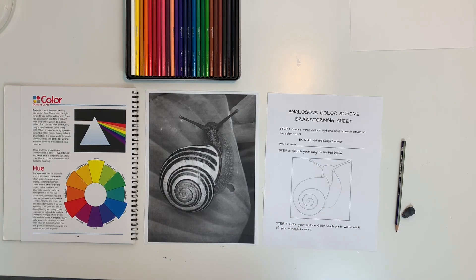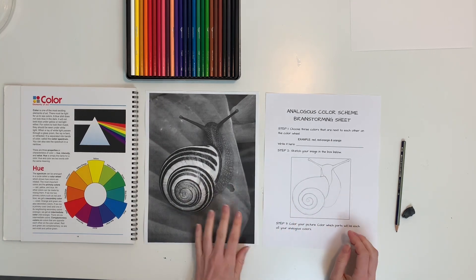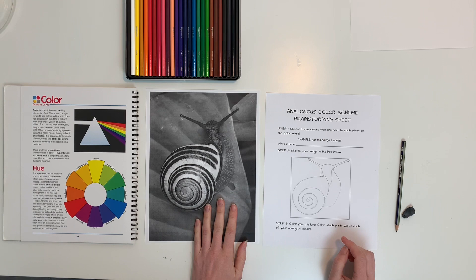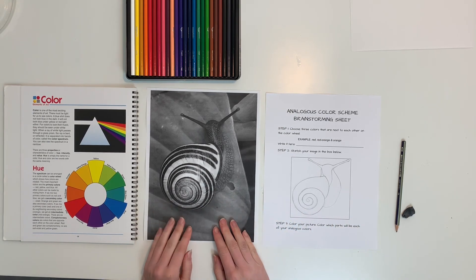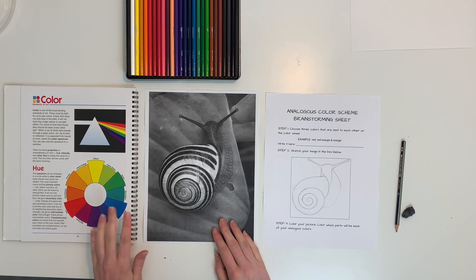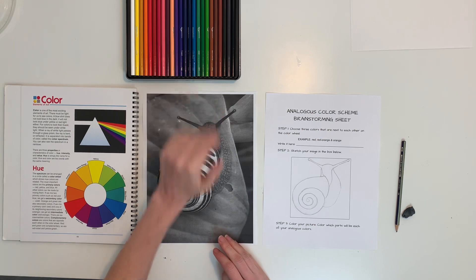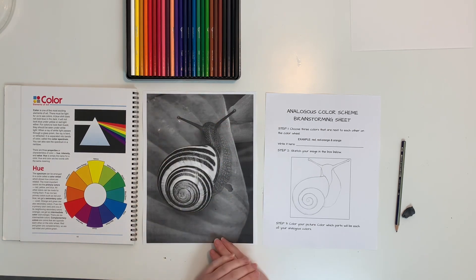Welcome, we're going to fill out our analogous color scheme brainstorming sheet. I have my brainstorming sheet, the picture I'm going to look at — I printed it so you can see. I have my color wheel with me and I have my colored pencils. Yours look a little different, but just for the sake of demonstration I've got mine out here.